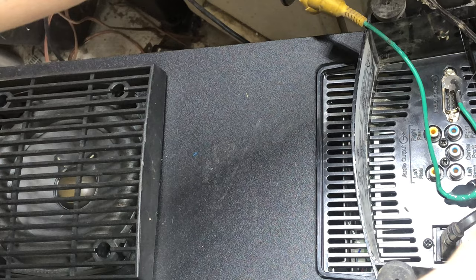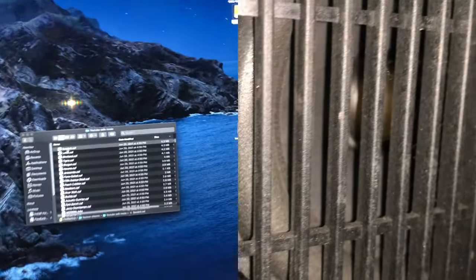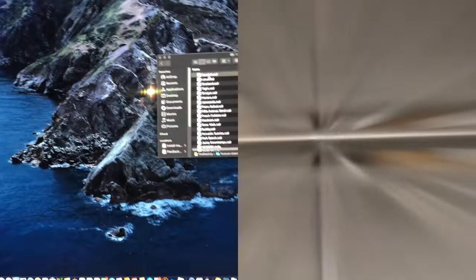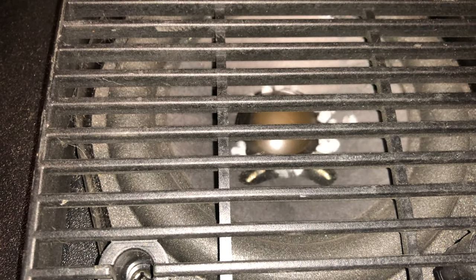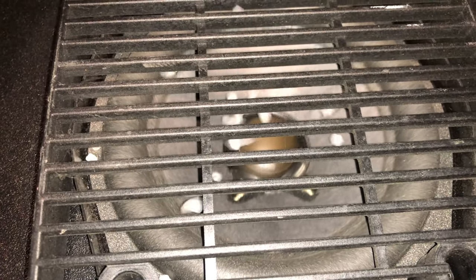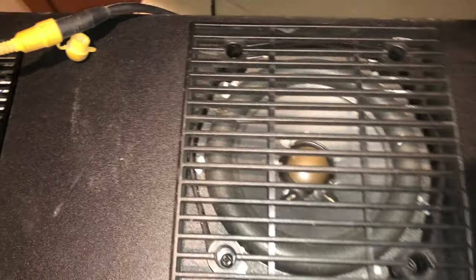It is working, but the camera can't show the subwoofer movement well, so let's put some salt on it so you can see it jump. Now we are talking — you can see it is working. It's not very loud, but it sounds pretty good. I think this is designed for small rooms.